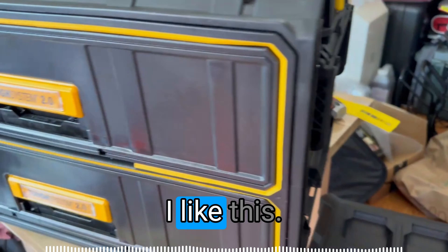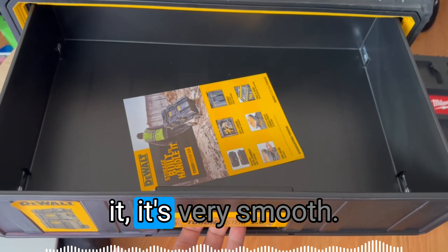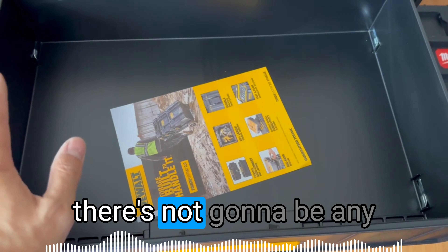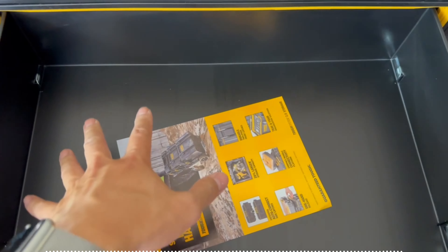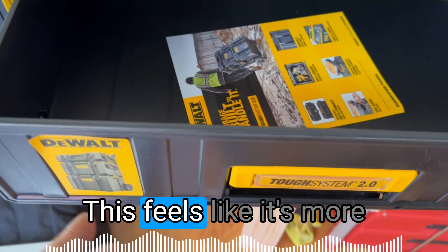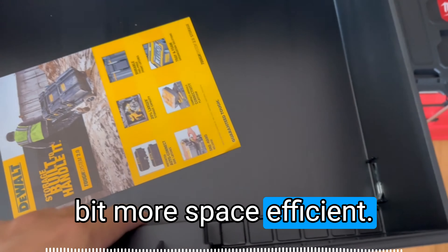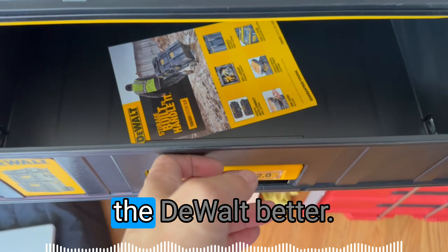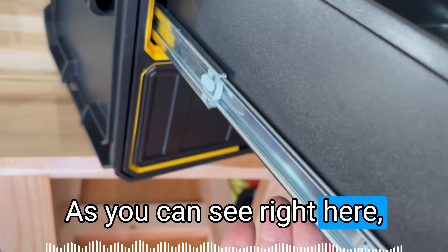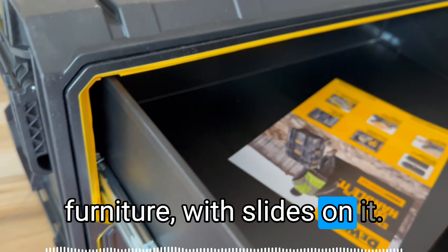First impressions — I like this, but I like the DeWalt system better in terms of opening it. It's very smooth; you don't need a lot of effort and there are not going to be any problems opening it. The plastics are pretty comparable. This feels more solid and looks like it's going to be a little bit more space-efficient. I like the slide of the DeWalt better — it's more refined, very similar to what you'd expect on a piece of furniture with slides on it.